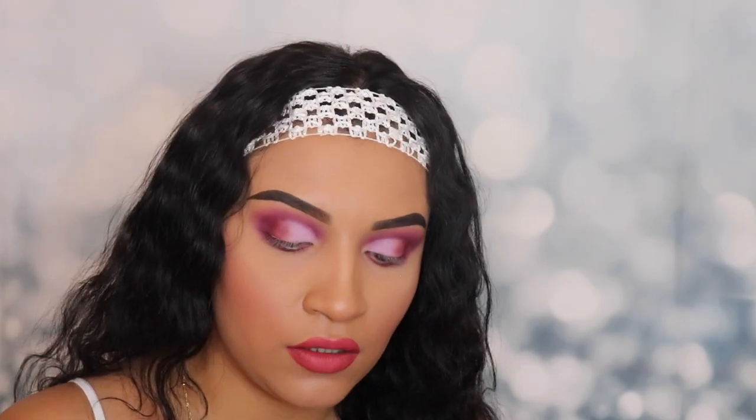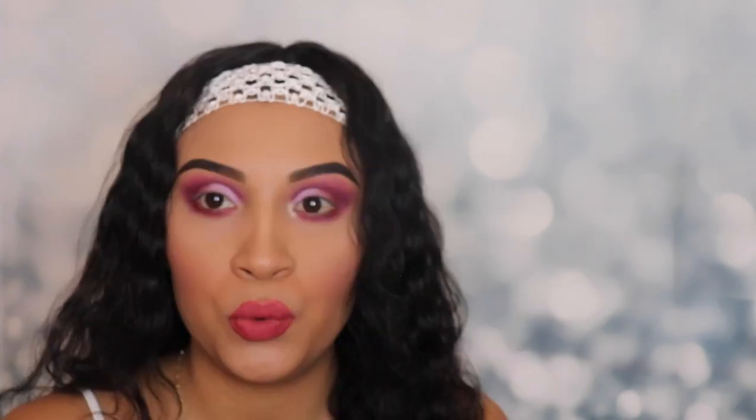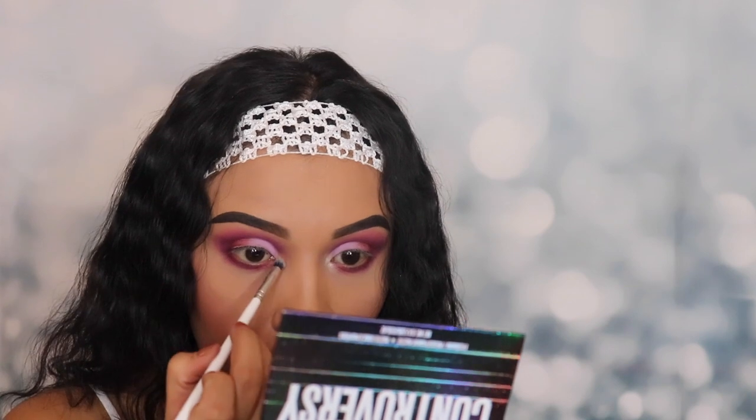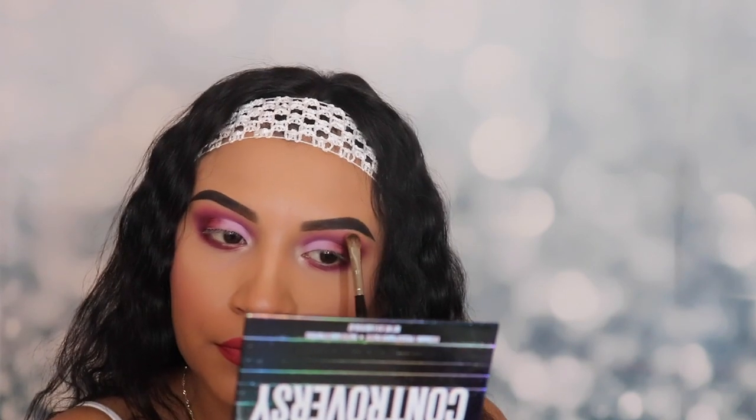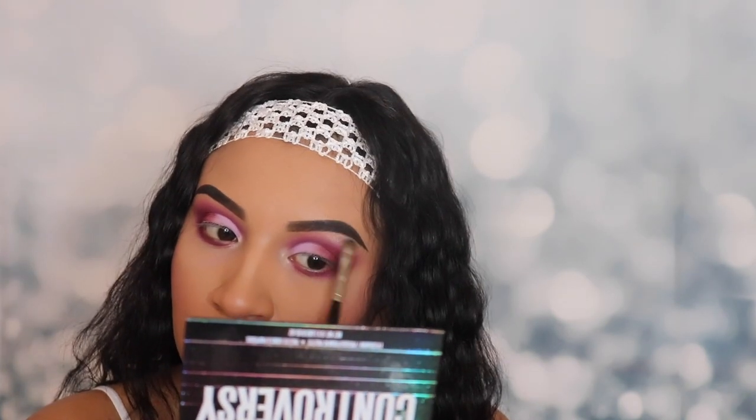I'm going back in with the shade 'My Apology' and putting it on my lower lash line as well. Next, the shade I'm gonna be applying is called 'My Boyfriend's Purse.' I'm gonna grab a little bit — I'm not gonna spray this with anything because I want to see how it applies without any other product. It's actually really pretty. I'm grabbing a flat brush and applying that same shade onto my brow bone, just to add that extra pop. Try not to apply too much because I don't want it to be too bright.